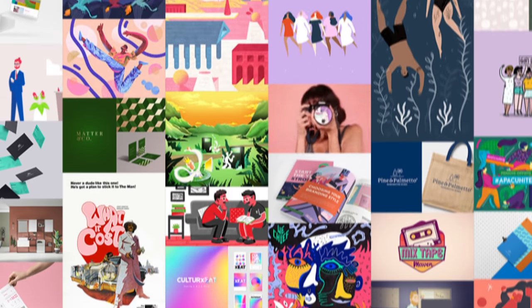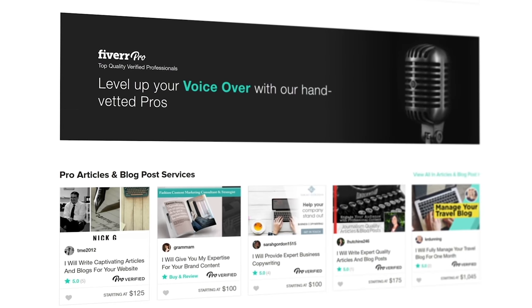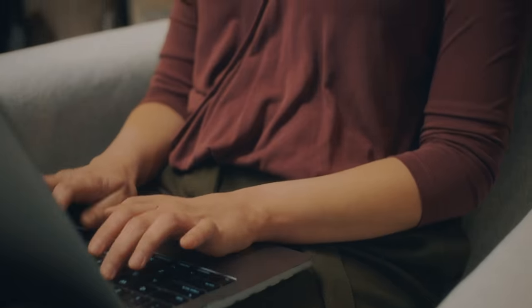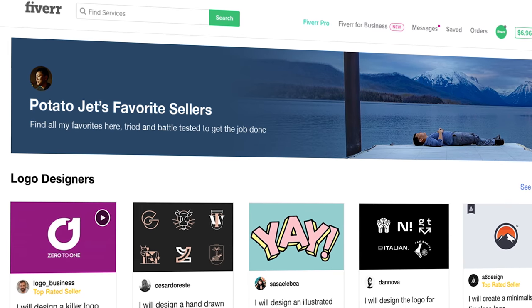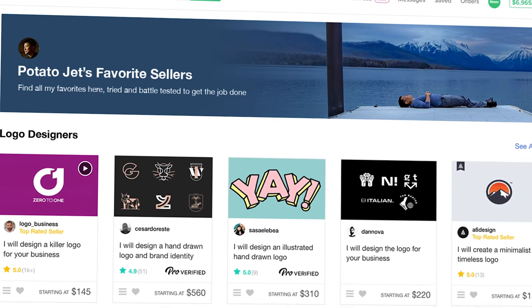Today's video is sponsored by Fiverr. Fiverr connects you with freelancers all around the world, giving you access to the skills and talent you need to build your brand — logo designers, voiceover artists, web developers, you name it. Make sure you hit that link in the description, which will take you to my personalized store of some of my favorite Fiverr sellers.